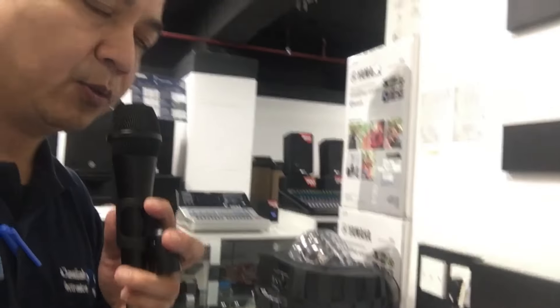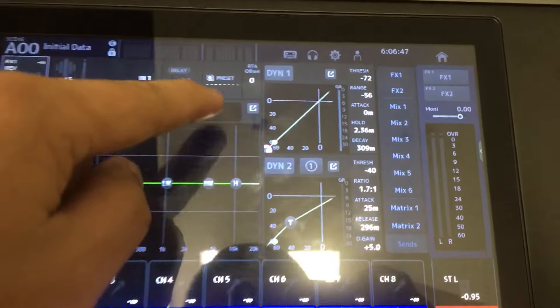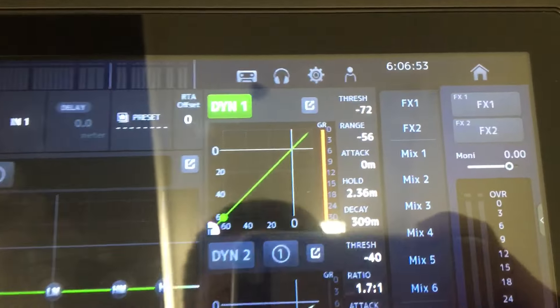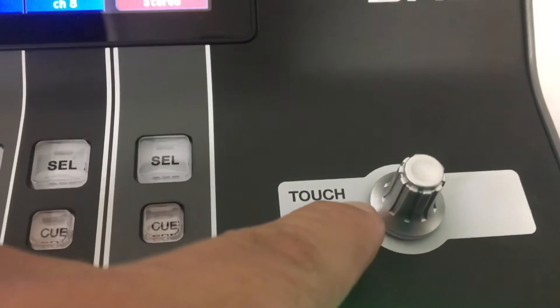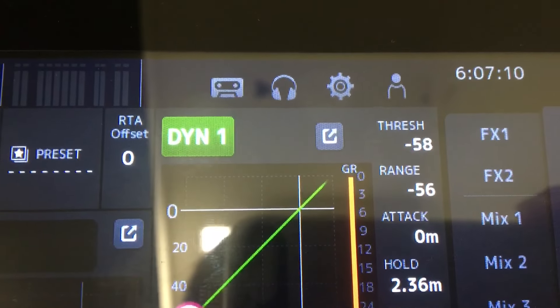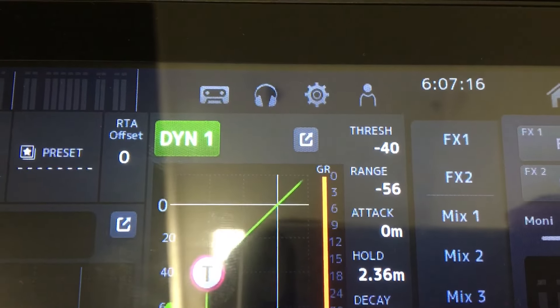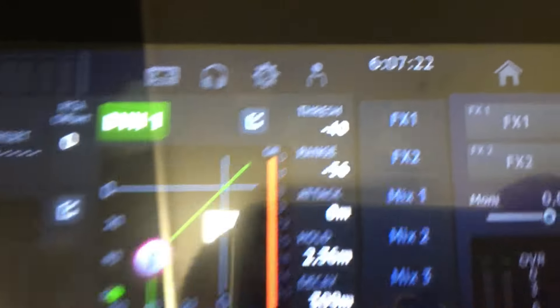So ngayon, itatry natin i-on yung ating gate. Yung threshold, babaan natin. Okay, i-on na natin siya itong ating Dynamic. Bale gagawin nyo lang po — bababaan nyo itong threshold. Nasa negative 72, diba? Ibababaan natin siya. Ito po yung control para maitaas-baba natin. So around 57, 53, mga 40 — ayan, sakto lang yan. Ayan, nakaporte na yung ating threshold.